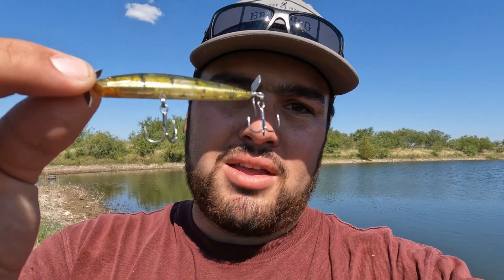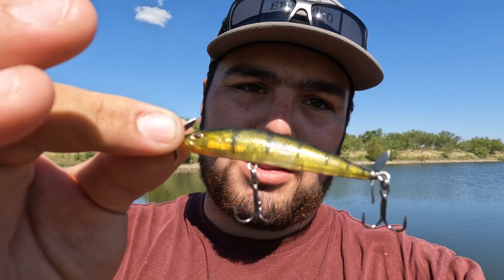Hey guys, welcome back to Fishing Outside the Box. I'm just out here pond fishing at a little local pond and I want to show y'all my little secret fall bait.